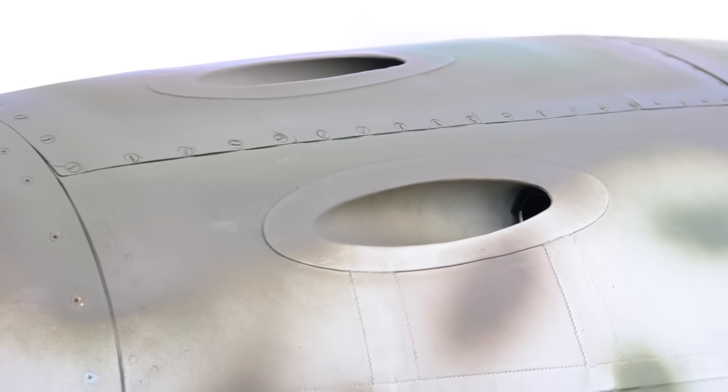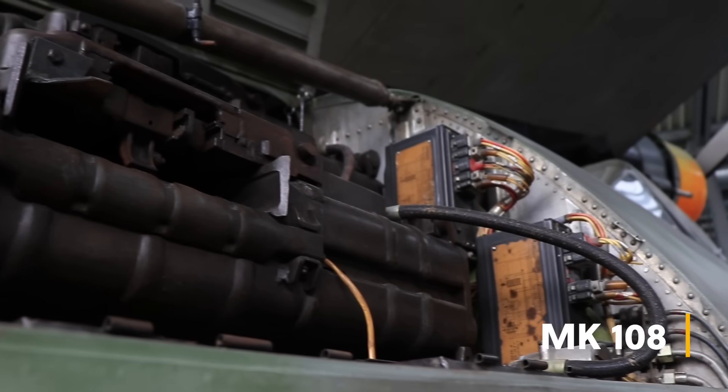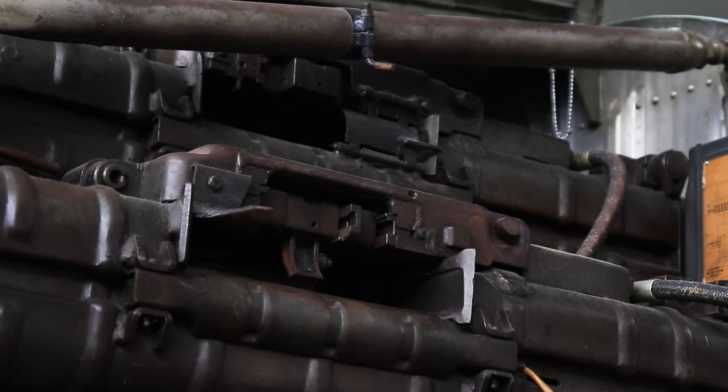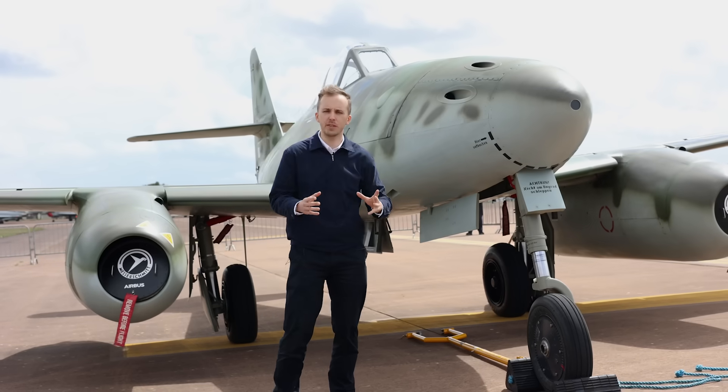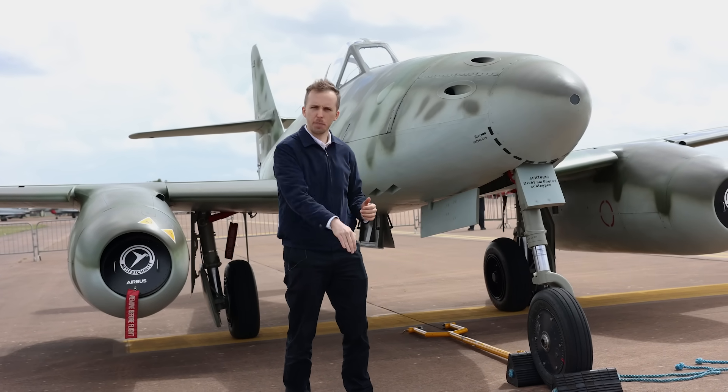Now these guns aren't the best ones for air-to-air combat in many ways. First of all, their rate of fire is 650 rounds a minute. Second, we have a muzzle velocity of roughly 500 meters a second. So this is like shooting a mortar in air-to-air combat — the shell goes out and it drops down.